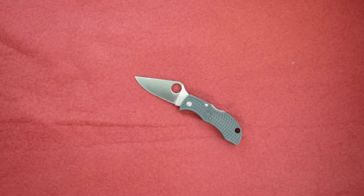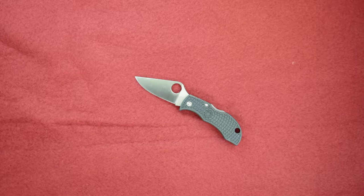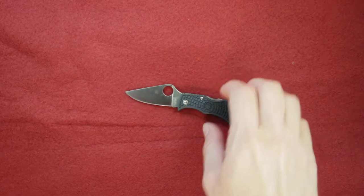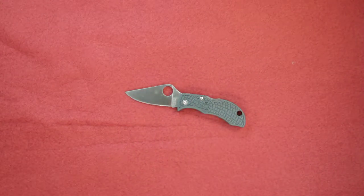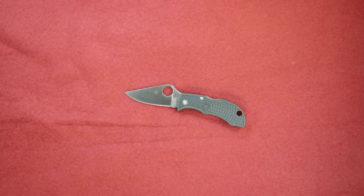This is the Spyderco Manbug, model MGREP. The Manbug is small, but believe me, the materials they have used for the blade and the handle — there is nothing short of quality in this small size Manbug.